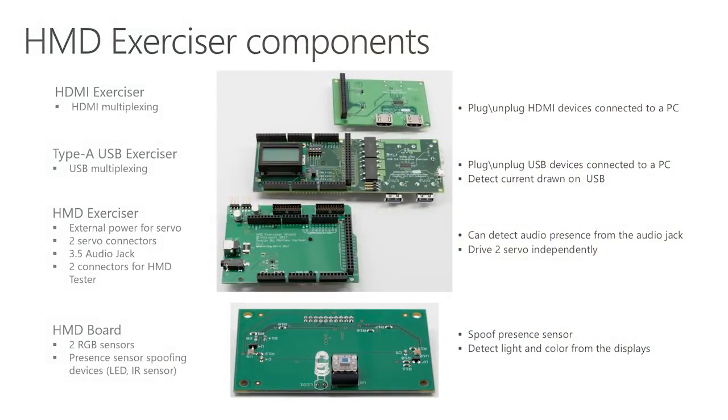This is what an HMD Exerciser looks like. Why don't we look at each hardware component before showcasing some of the setups we brought over? The HMD Exerciser is composed of an Arduino, three stackable boards referred to as shields, and one separate board that fits inside the HMD and is connected with a ribbon cable. The shields are a USB Type-A connection exerciser, an HDMI connection exerciser, and an HMD Exerciser shield.